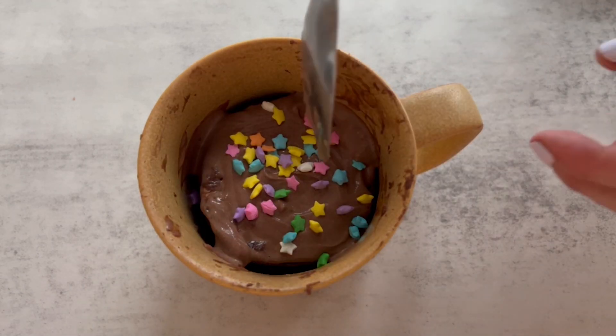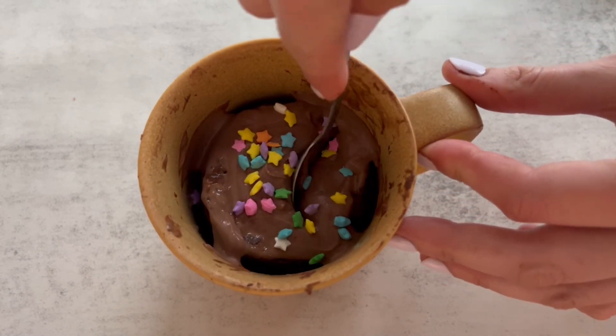Sometimes we have time to make protein cheesecakes and let them set in the fridge for three to four hours, and other times we just want to make a dessert in the microwave. Let me put you on this high protein one minute mug cake that clocks in at just around 200 calories. It's super easy to make, really quick, and tastes delicious.